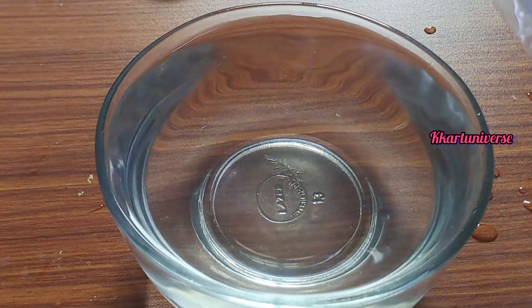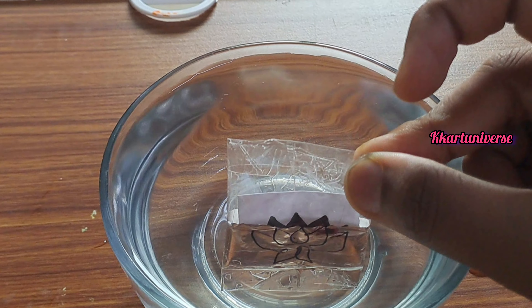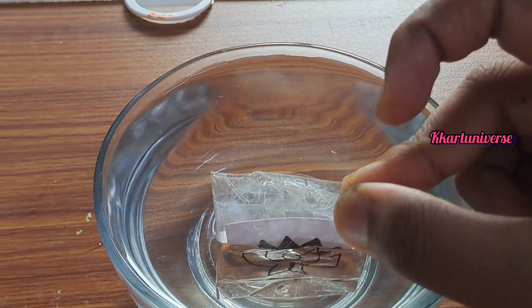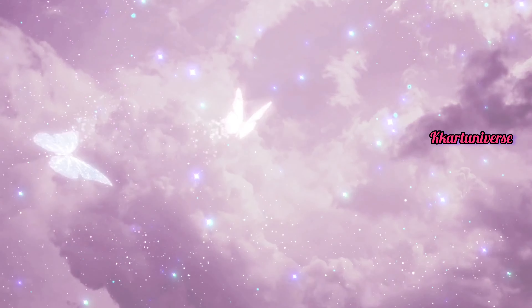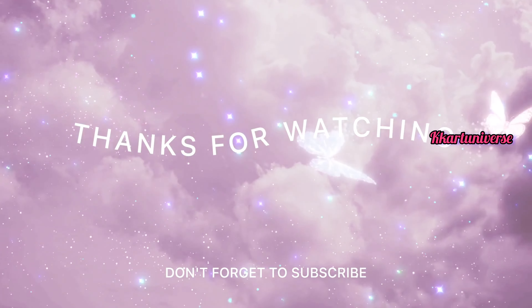And then lotus — it becomes transparent again. Thank you for watching KKart Universe. Do like, share and subscribe, and follow for regular artwork.